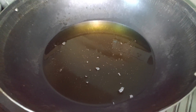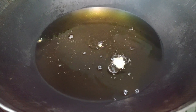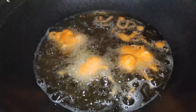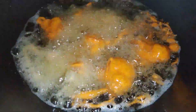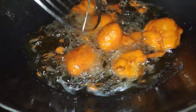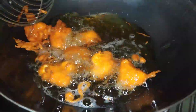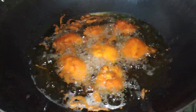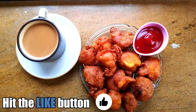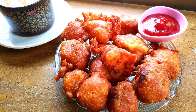Now we will boil the final step. We will mix the cauliflower. We have finished the recipe and it is very soft and it is a good recipe.